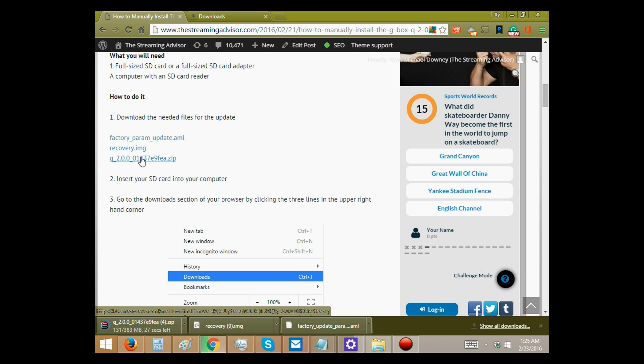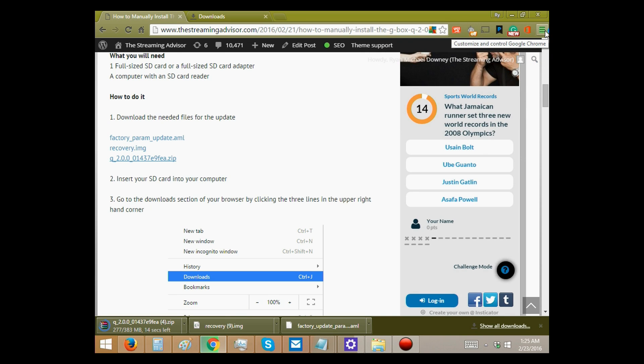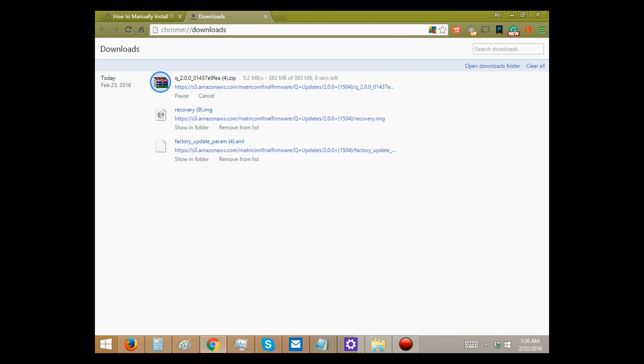All right, looks like the first two are set and then we're just waiting on the last one. While that gets ready, go over here to these three lines at the top of your Chrome browser. You definitely want to be using the Chrome browser when you do this — we've tested it and found it works the best. Tap up there and go ahead and take the downloads. You can see here we've got the downloads folder with the two files we downloaded and the other one is just finishing up.